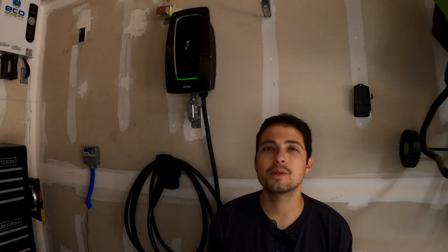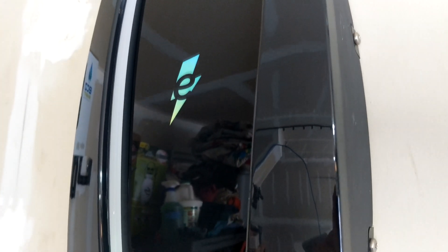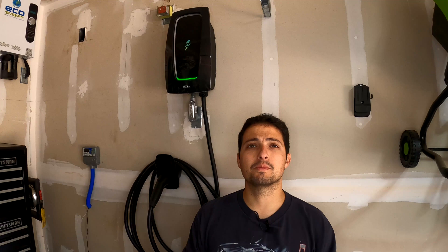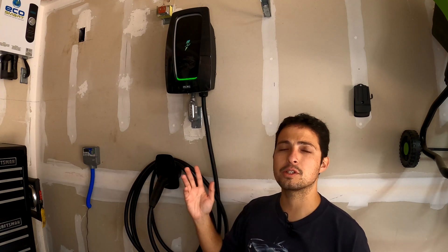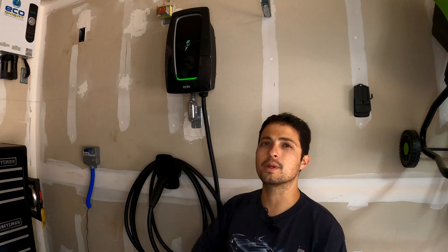Hello everybody and welcome to another episode of Tech Motoring. On today's episode we're going to be reviewing the Electrify America home station level 2 EV charging station for your garage. This is a relatively new unit, only been out about six months, and I was one of the first to get my hands on it, install it, and shoot some videos. Now I'm going to be doing a full review and six-month experience on this unit.